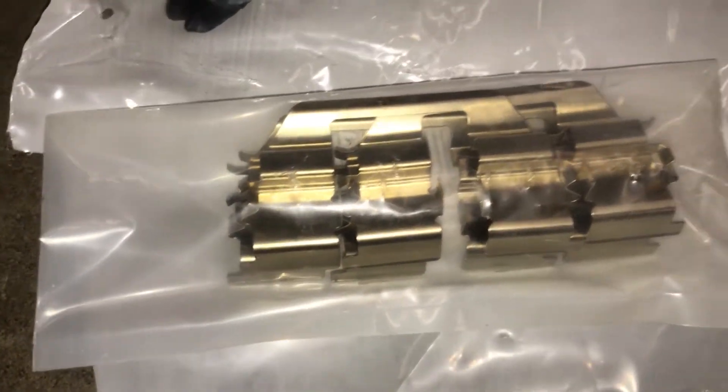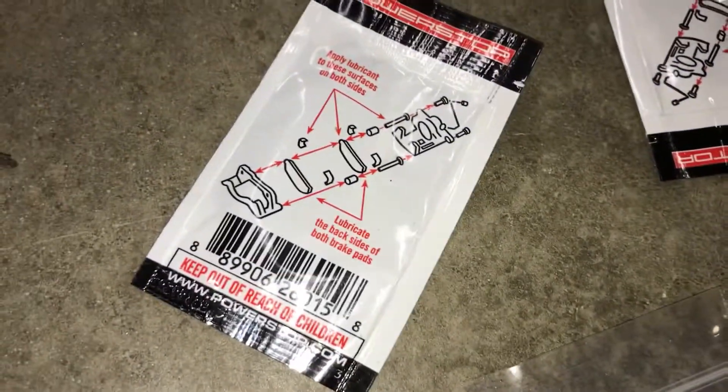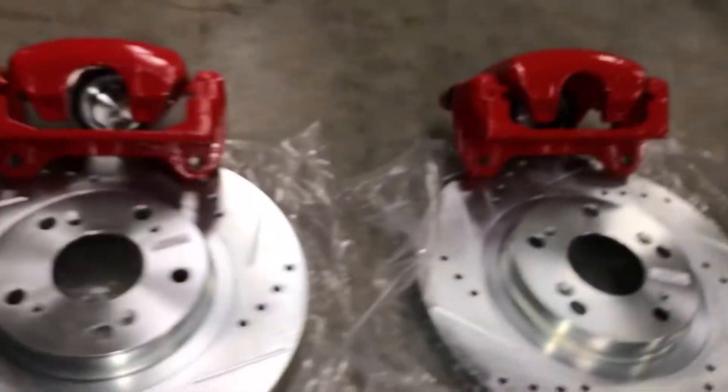This was in the box for the pads — it actually came with extra boots. Got some hardware there, and there's also hardware here. There's some grease there obviously. I got all the hardware for the calipers and some extra boots.